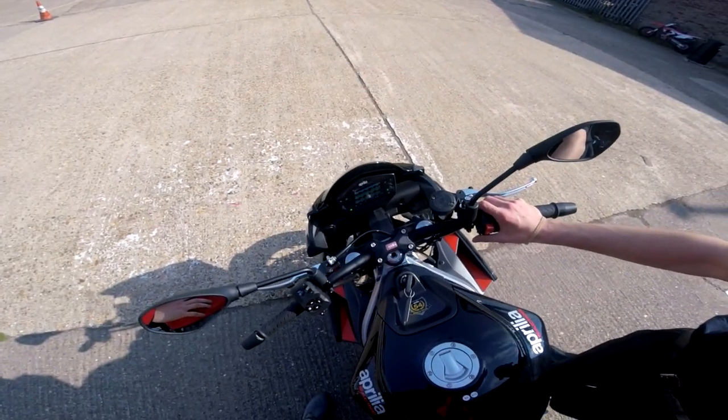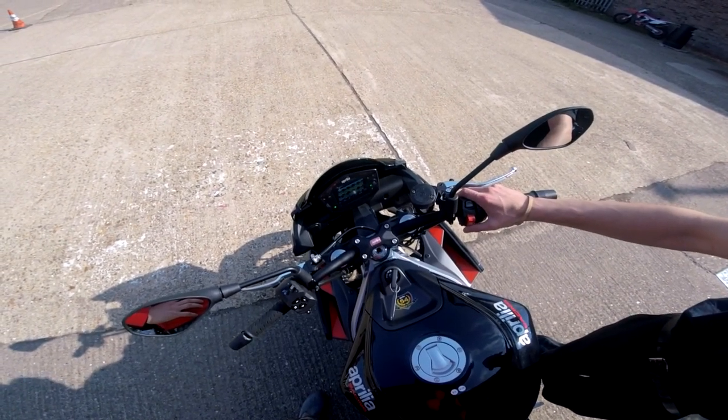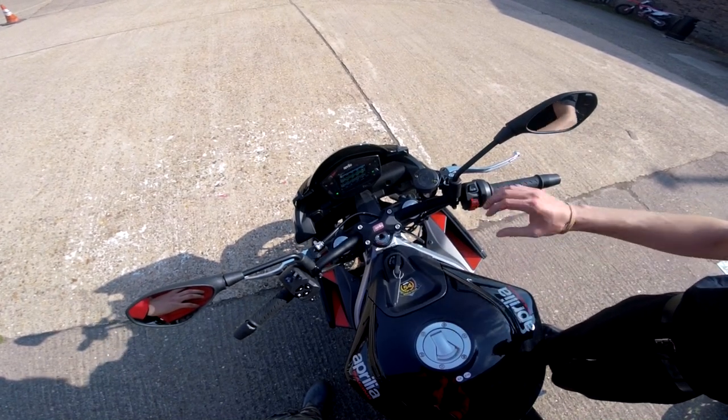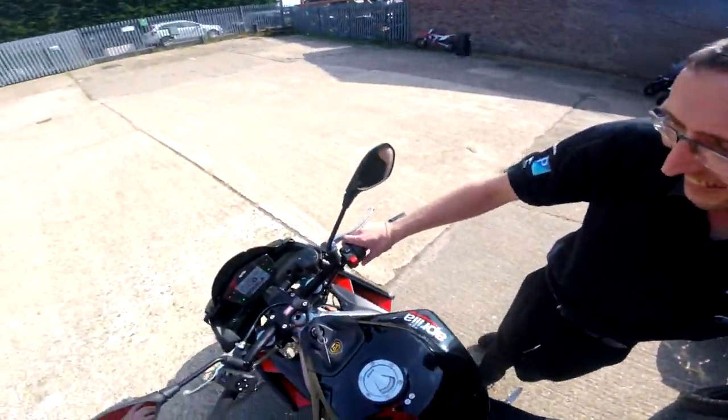The lower the number the lower the setting, the higher the number the more intrusive. We'll go dynamic in the middle, and if you want to drop to individual while you're out that's going to kill your wheelie control and bring everything right down as well, so you can have a bit of fun. I'll try to contain myself — no drop backs.